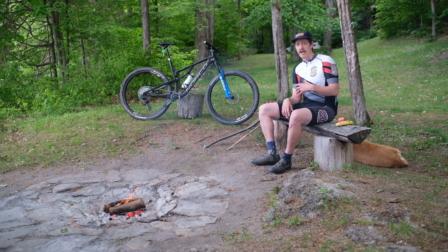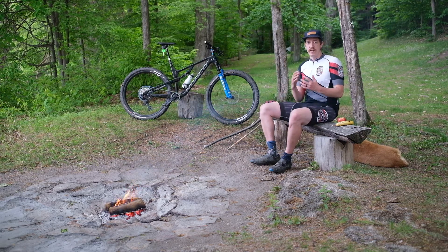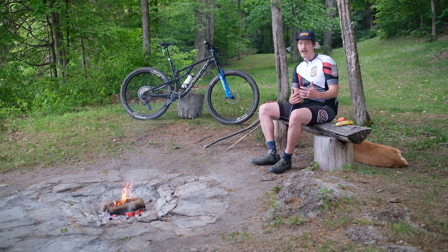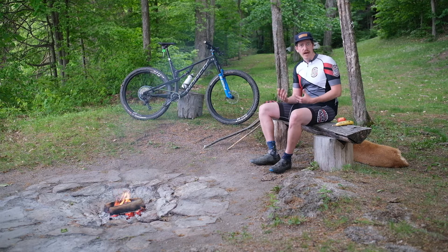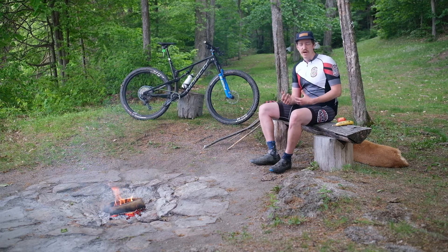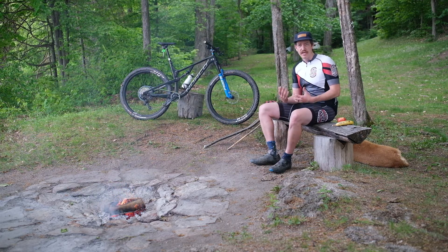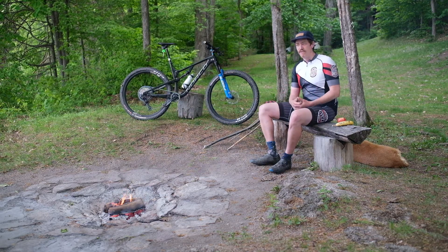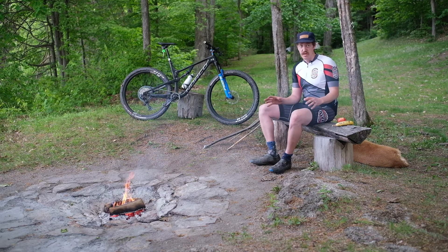The frame itself, the rear linkage — I really like the way that it works, it's very responsive. I don't feel like I'm losing power when I'm hammering and putting down the watts. I don't feel like I'm getting any wheel traction loss anywhere on the climb. I'm very happy with the way the whole suspension setup works.